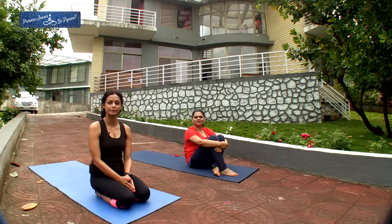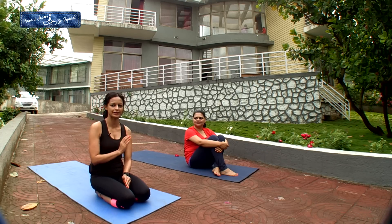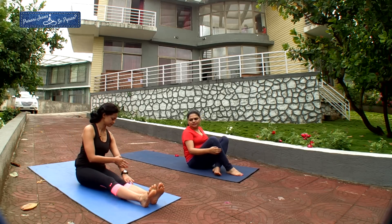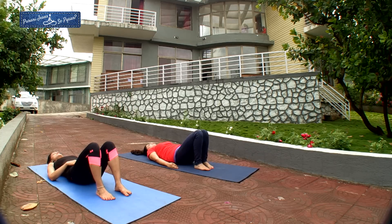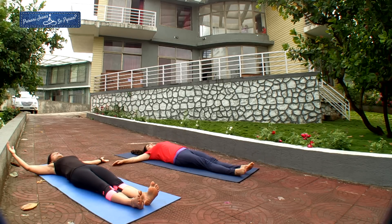Start your practice today by performing 28 to 30 Surya Namaskar and then join us for a full body stretch. We are going to perform Supta Padangustasana. Supta means lying down, and we are working with the legs, stretching them in different directions. Lie down, adjust your lower back, hands apart. Tuck your tummy in and very slowly use your core to lift your right leg up to 90 degrees.